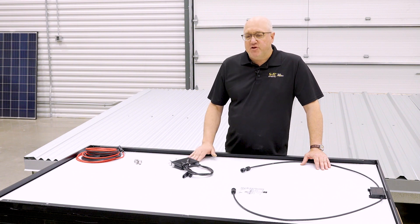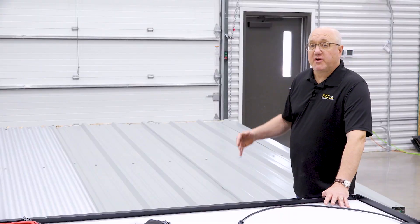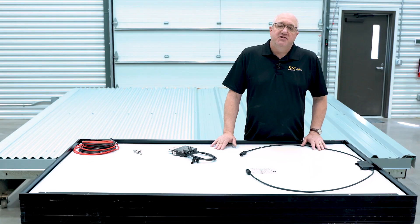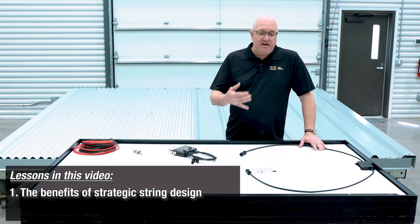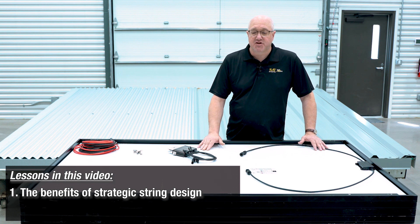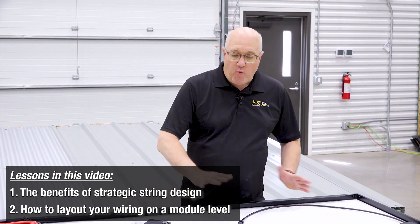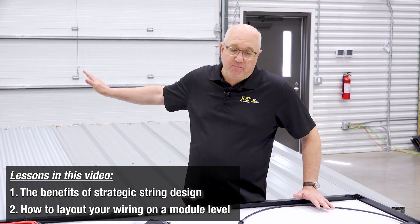What we're going to do that's kind of unique is we're actually going to install the system on this roof, but we're going to install it upside down so you can really see where the wires go, how they click together, and you can see that bigger picture. The emphasis today is going to be on string design and the benefits of being strategic in designing the string layout and how that impacts the installation, and how that translates into the module level, how the wires are configured module by module as you sequence up a roof.